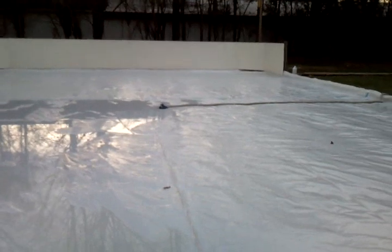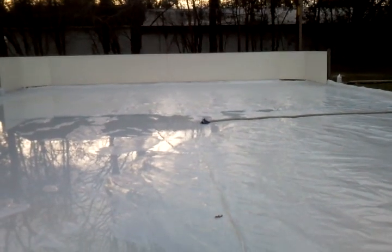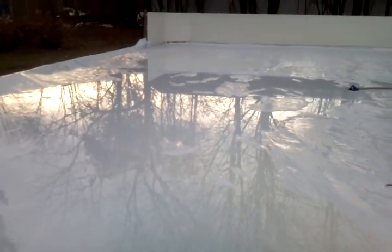In case you want to know the dimensions, it's 40 wide and 60 long. This is just a sheet of plastic from NiceRink.com, 2x6 pine, and rebar to hold it up. A lot of water already — it's only been filling for 15 minutes.